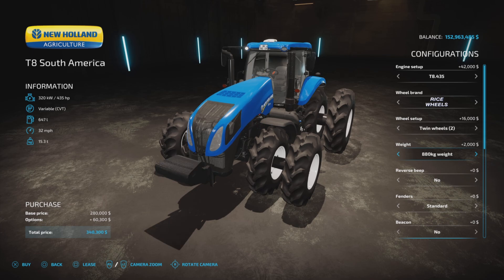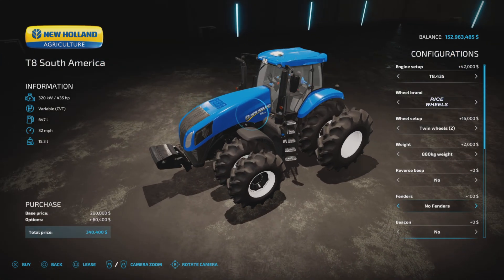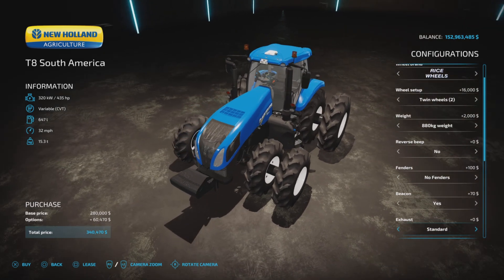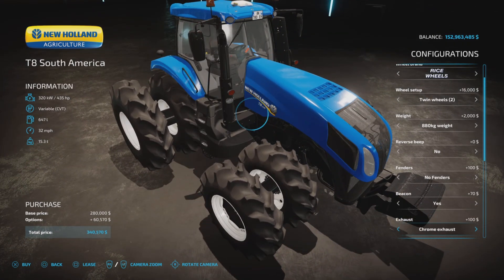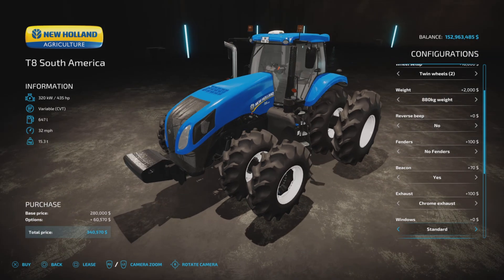Additional options include an 880-kilogram weight, a reverse beep toggle — so if you don't like it, you don't need it — and a fender you can delete for $100. Beacons are yes or no, and exhaust is either standard or chrome. There does appear to be a sound difference between the two, which we'll look at. Windows come in standard, clear, or dark.